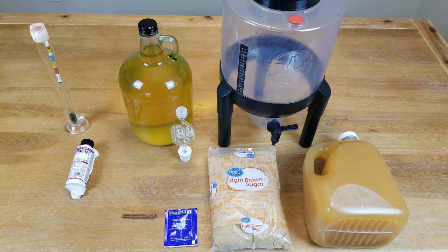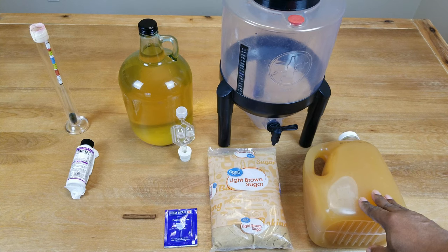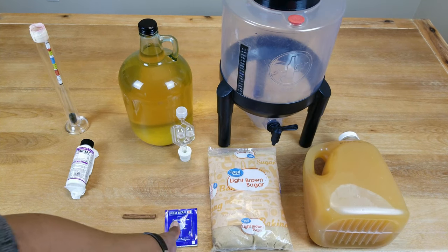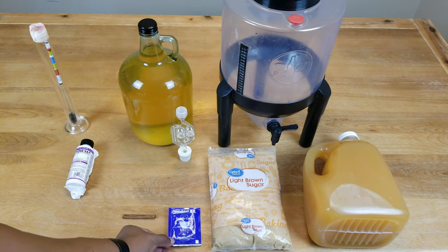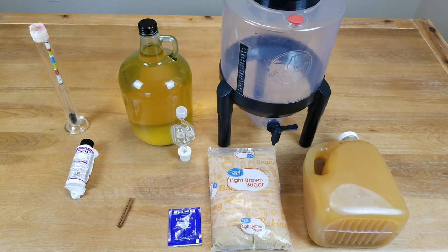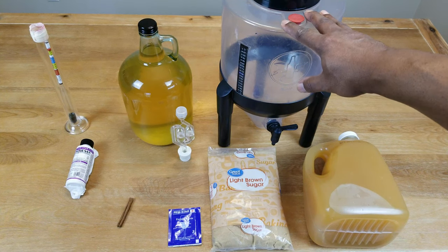To make our hard apple cider we need the following ingredients: apple cider, preferably one that's been pasteurized and does not contain any preservatives. We need about two pounds of brown sugar. I'm going to be using Premier Cuvée wine yeast — you can use whatever you've got. Using one cinnamon stick. If you've got cloves and you want to add that, that's also an option.